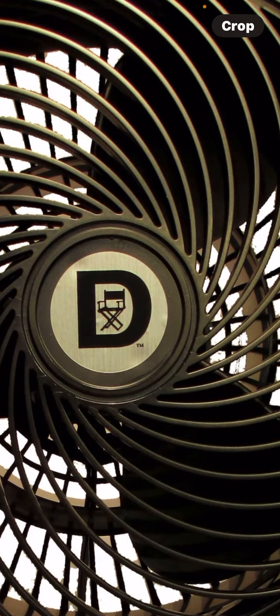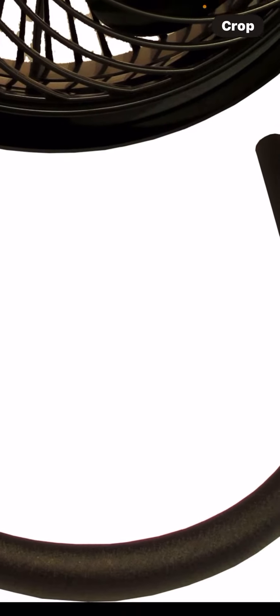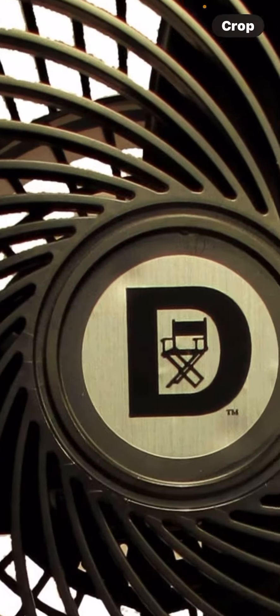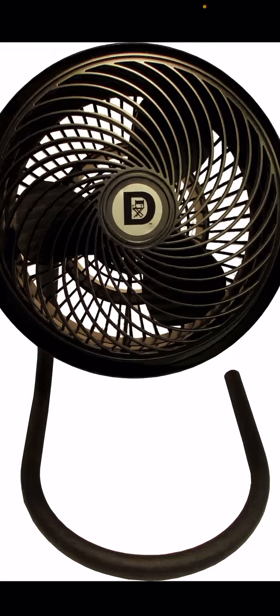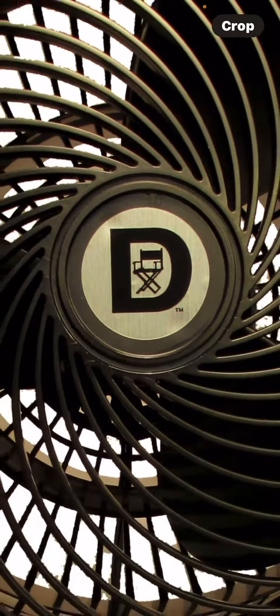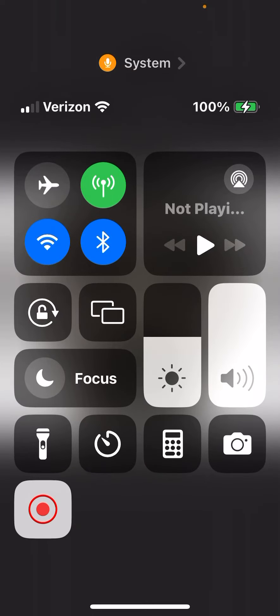It has the same turbo blades and all that. They also make one that's kind of like the Vornado standing fan. They are just knockoffs — literally the same, except instead of a V it's a D with a chair in the middle.